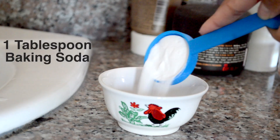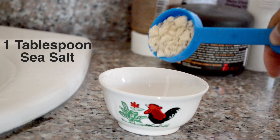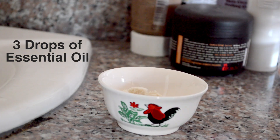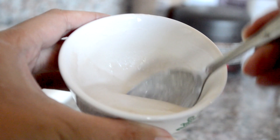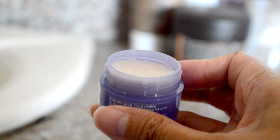Now let's start mixing. Pour in 1 tablespoon of baking soda, 1 tablespoon of sea salt, 3 drops of your chosen essential oil, and add a few drops of water — don't add too much. After mixing, this is the texture you will get: it's smooth and quite watery, but that's okay.